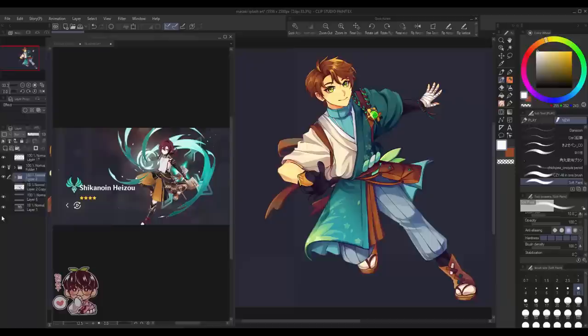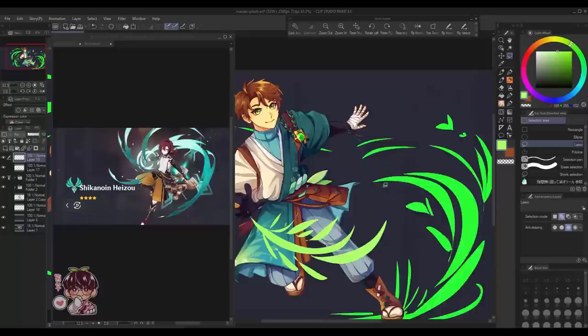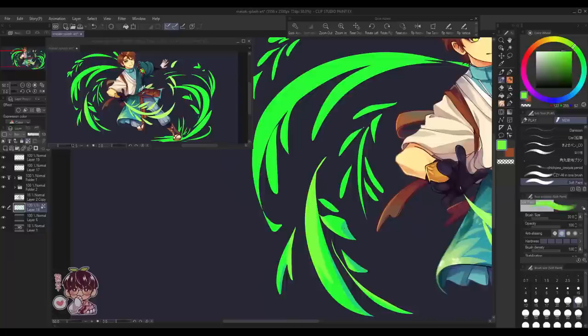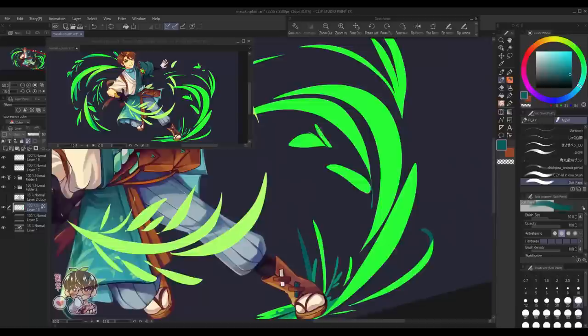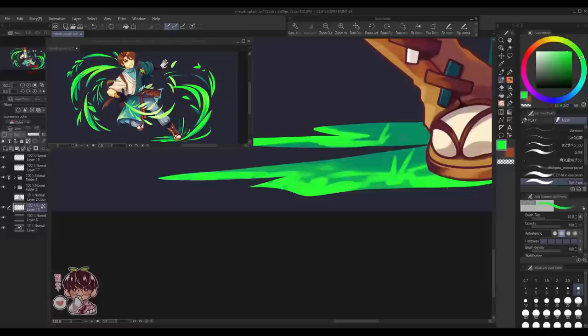Masaki is finished, so I'm working on some background elements to make the splash art look like the summoning screen. I used the lasso tool to make some wispy shapes for grass and leaves, then went in with the G pen to clean things up. Characters like Kokomi, Saino, Raiden Shogun, Yaimiko, and Zhongli all have background elements incorporated with these kinds of effects. A lot of the other characters, especially many of the four-stars, just keep it more simple with effects going around. By the way, I made Masaki a four-star.